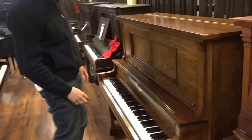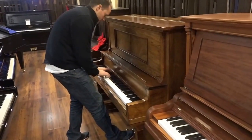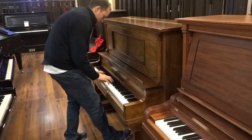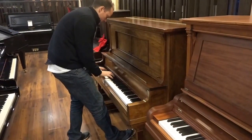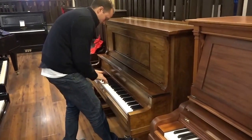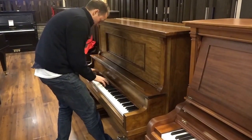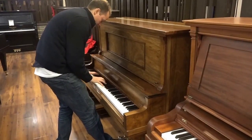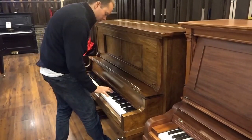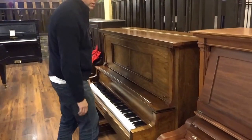Let's play it. [Piano performance] Sounds great.